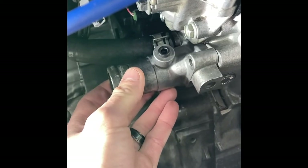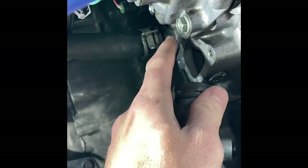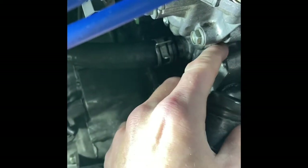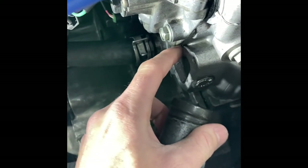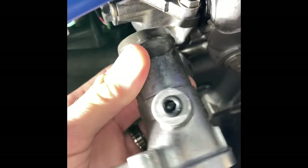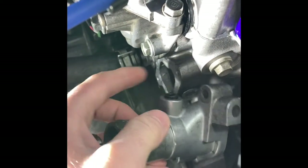When you put it back on, it's pretty important to remove all the old gasket material. There's no gasket that goes here, so you'll have to use some kind of Honda bond or a really good sealant. Let's get into the process of putting in this little plug instead of the metal 90 that goes on here.